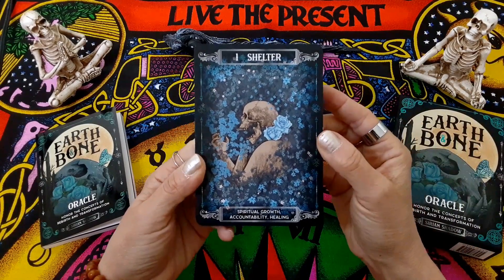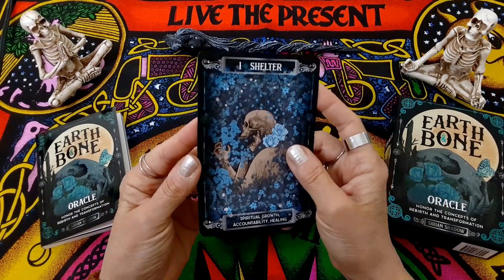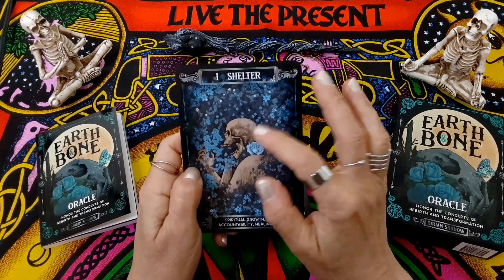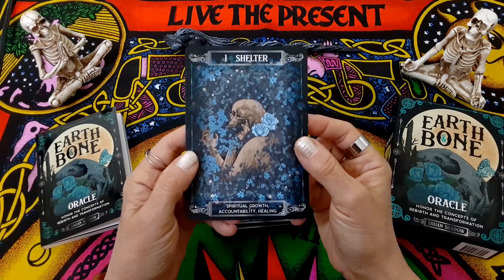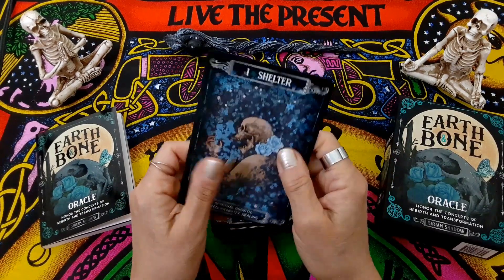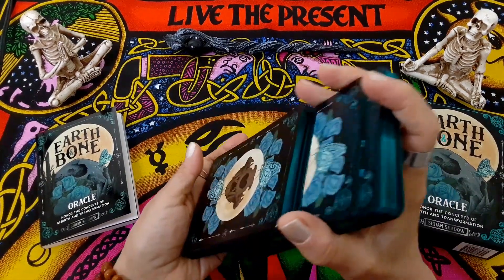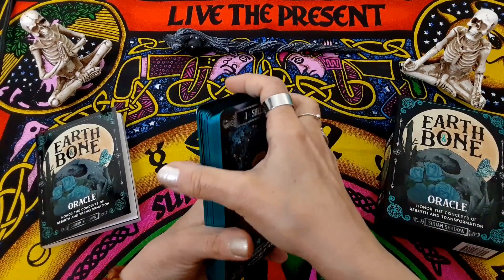The cardstock is pretty good — it's nice and thick. There is no shine to these cards, perhaps a slight little sheen. They're not glossy, they're matte, and they're pretty sturdy, and they're very, very easy to shuffle and spread. I absolutely love that.